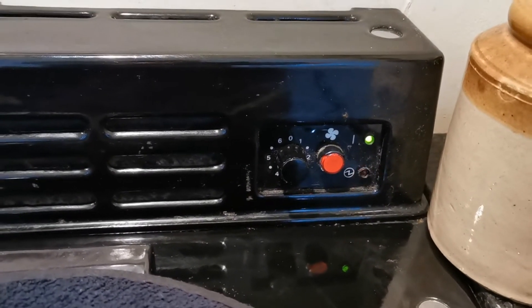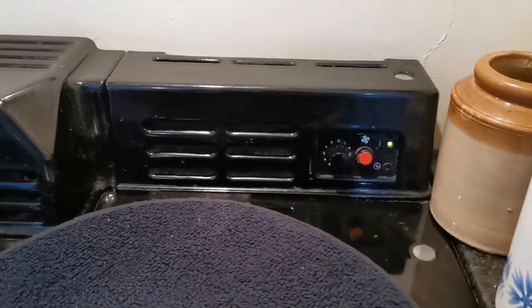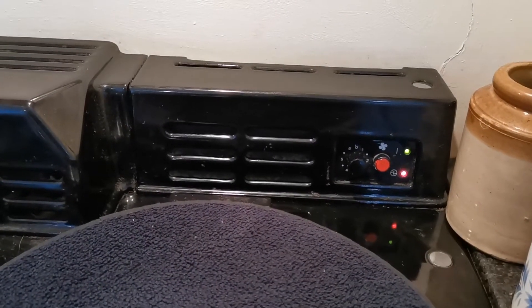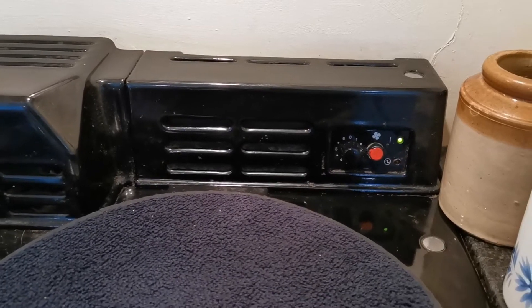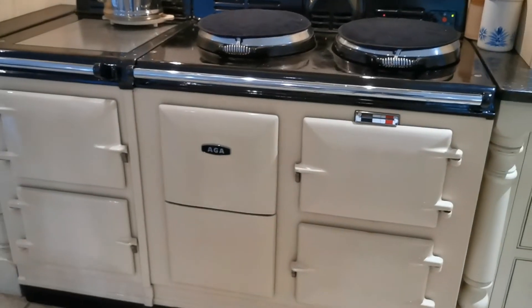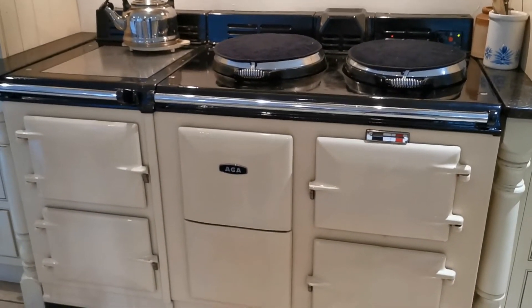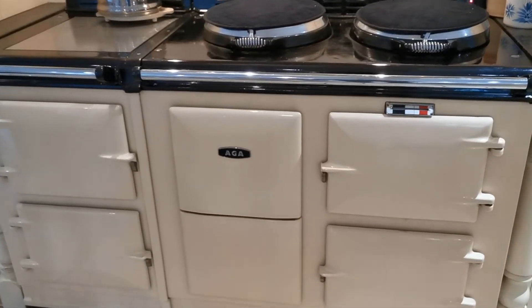Flashing heating element light on an Eco7 or Economy7 Arga. This is an electric Arga, and the flashing light indicates that there's a problem with the heating on this particular Arga. This is a four oven Economy7 Arga — it's no longer manufactured by Arga and this one's been here for approximately 15 years.